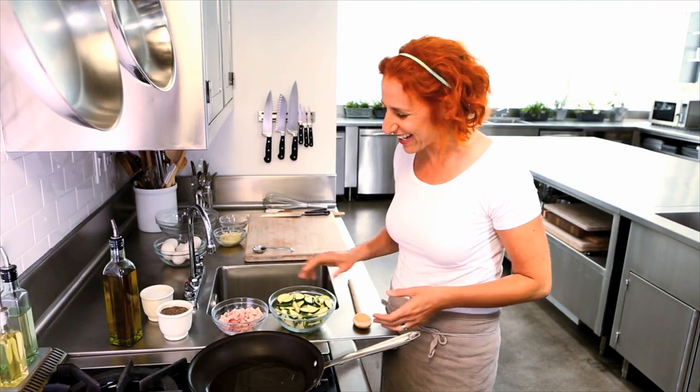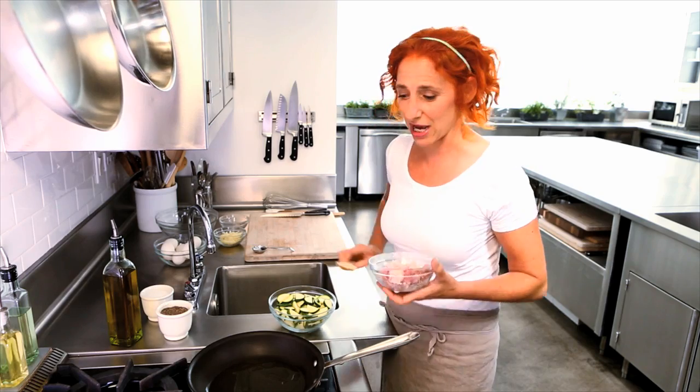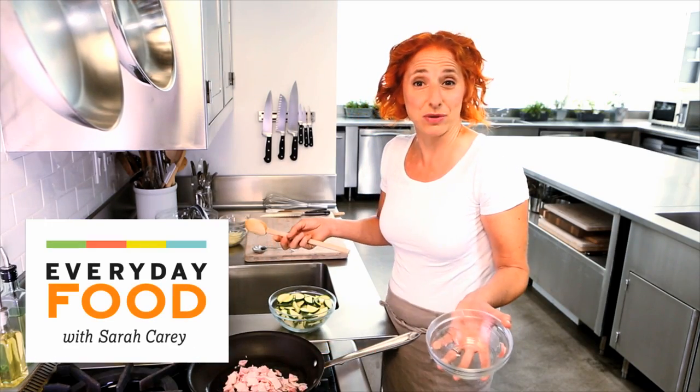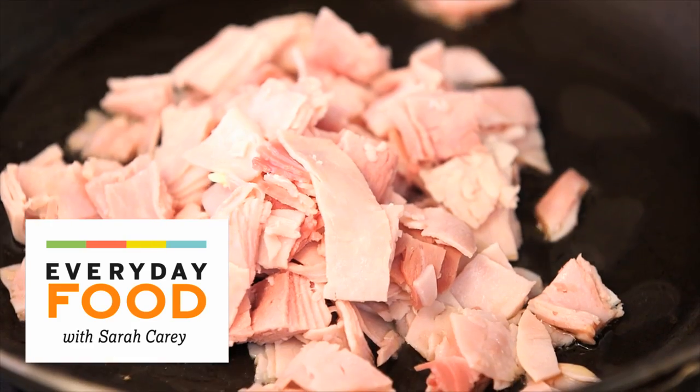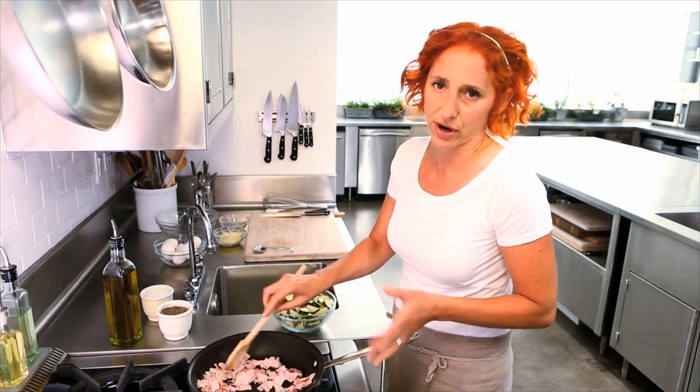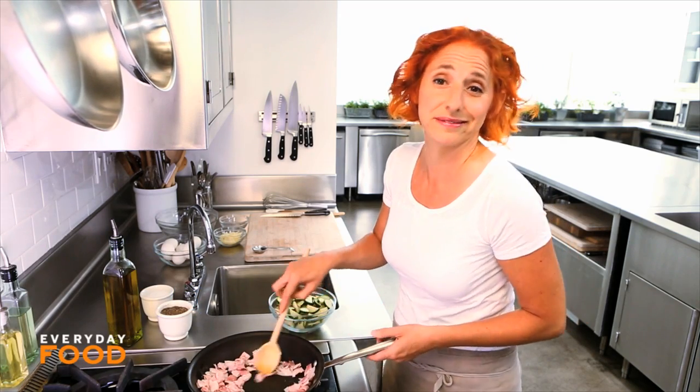If you're looking to make eggs for a crowd, you kind of can't do any better than making a frittata. It's a very simple recipe for basically what amounts to an omelet — everything cooked together in a pan and finished in the oven. I really love them. They're great for brunch or even a light lunch.